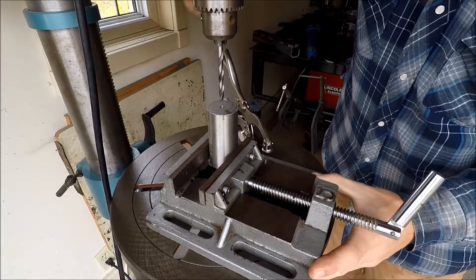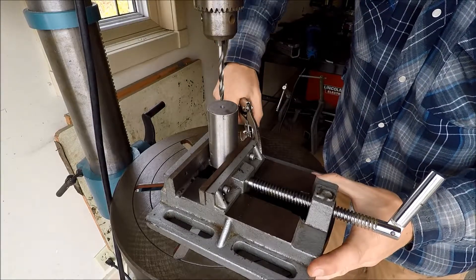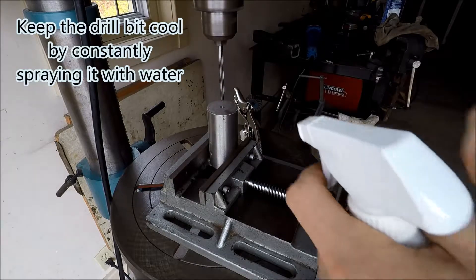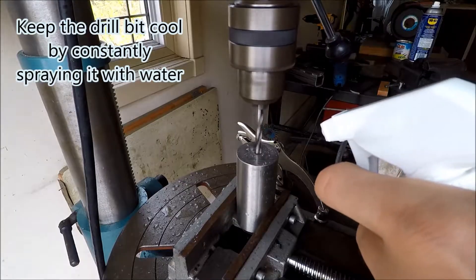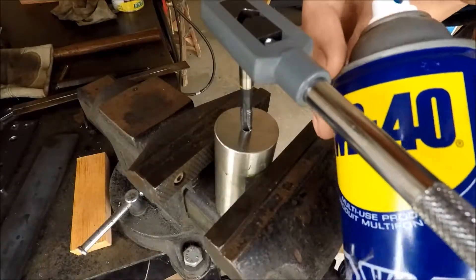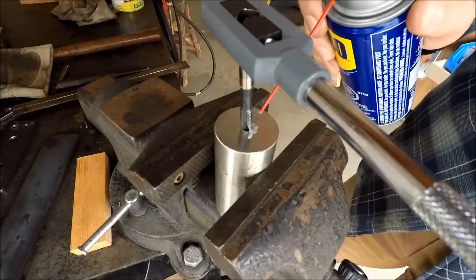I think the pilot hole was a quarter inch, so I'm just gonna make this a little bit larger. Get an old spray bottle, fill it full of water — it's better.